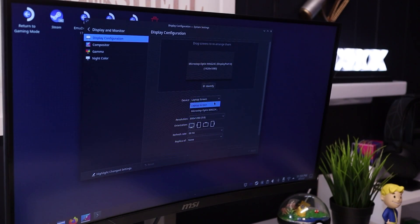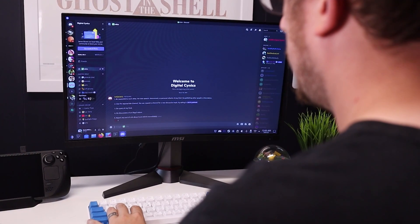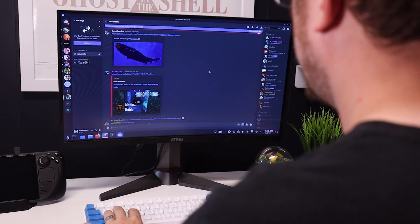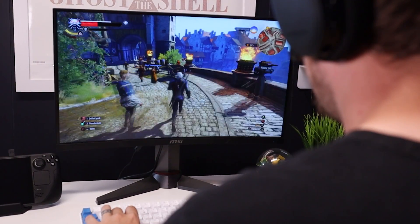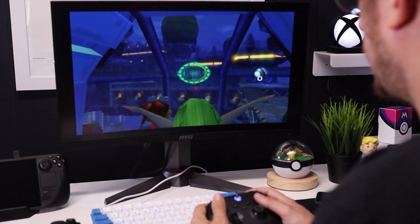As someone who has practically zero experience using Linux-based systems, running this thing in desktop mode and getting to play my Steam games was frankly just really straightforward and painless. I did have to change my display settings so that my external monitor would be recognized as the primary display, but after that, everything was smooth sailing. I could easily open up Discord, chat with friends, and launch games like The Witcher 3, GTA 5, or even emulate PS2 games.